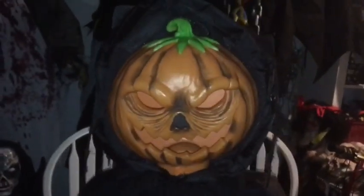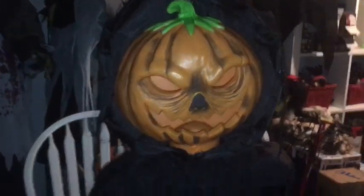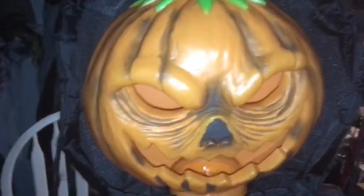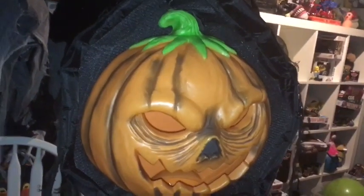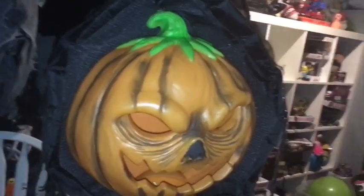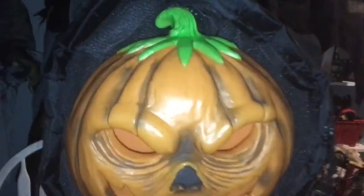Hey everybody, you're watching the Hot Channel and today I'm reviewing this item. Let's get started — he's pretty cool, made by Techie Toys back in 2015, so that's Spirit Halloween. He's a very awesome item.